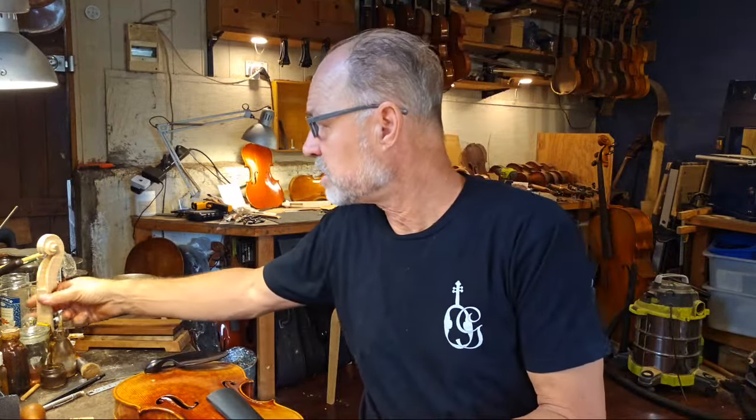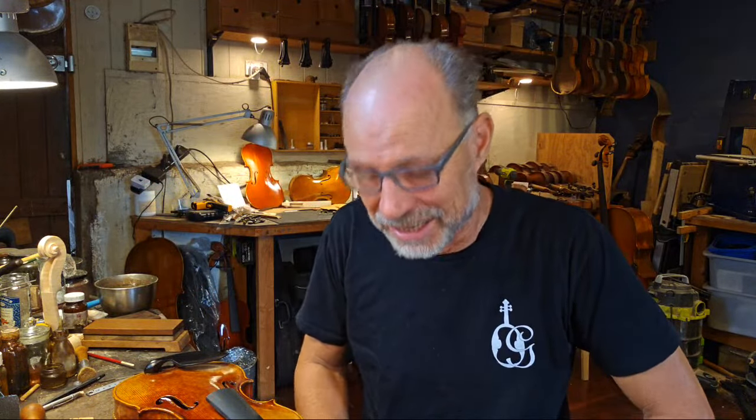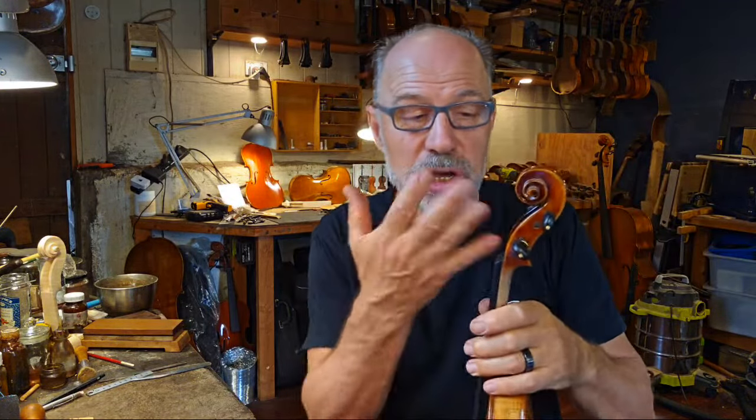Does the scroll serve a purpose? Yes — I'm actually making a scroll for my new violin right now. The scroll acts as a bit of a weight at the back of the neck. If you play a violin without a scroll it actually has a very different sound — it almost over-vibrates. So it does serve a functional purpose as a weight, but it's also a place where the violin maker can show off their skills.